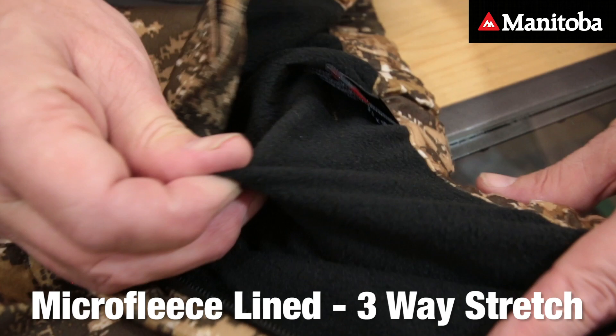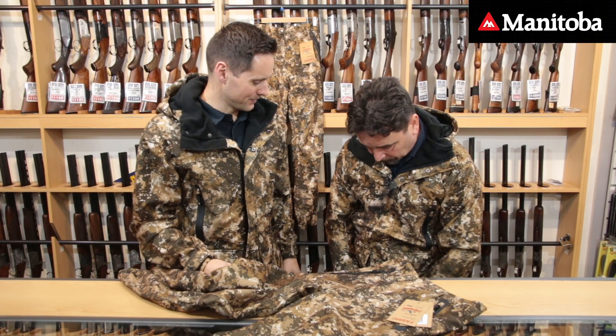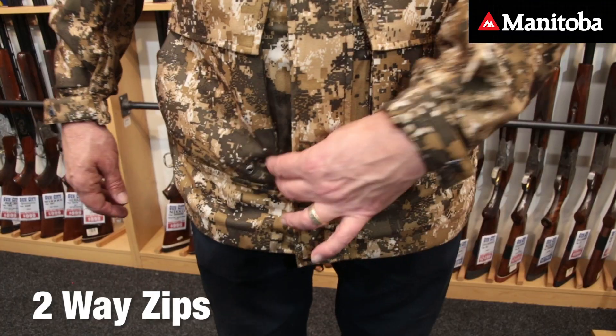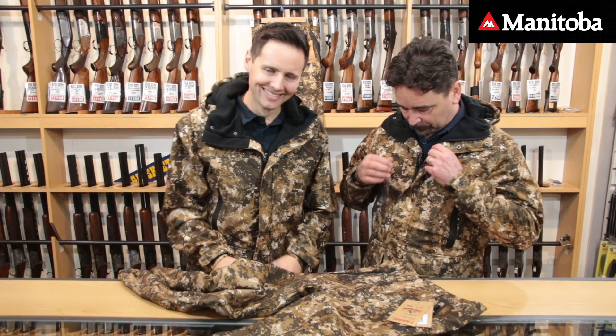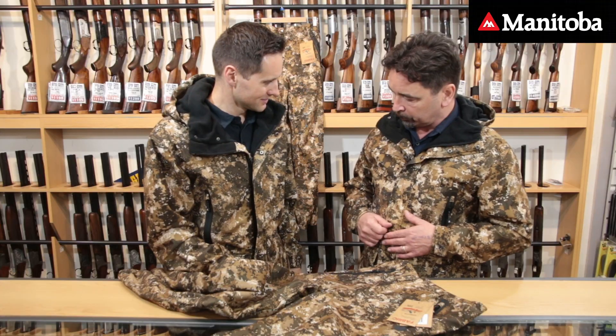Which is great for warmth, obviously. Some of the key features on the jacket — one of the big ones is two-way zips, so you can unzip from the bottom, which the boys will understand how handy that is, as well as zipping down from the top. You've also got a storm flap over the zip which keeps water away from getting into your zip, which all adds to the waterproof features.